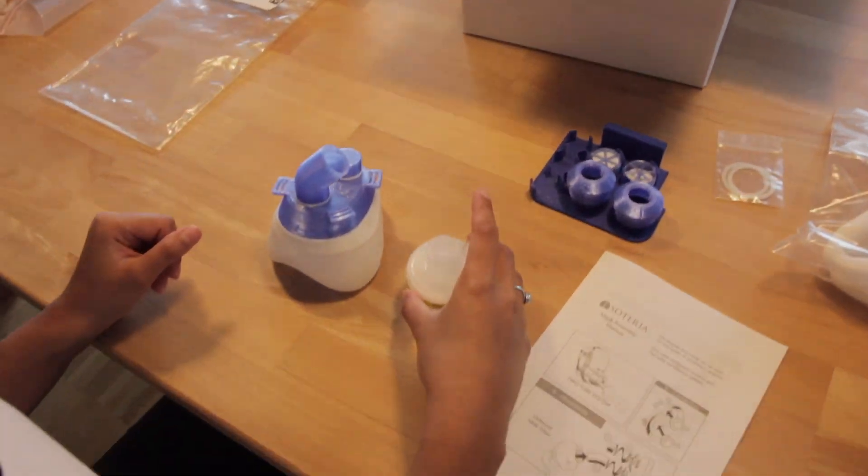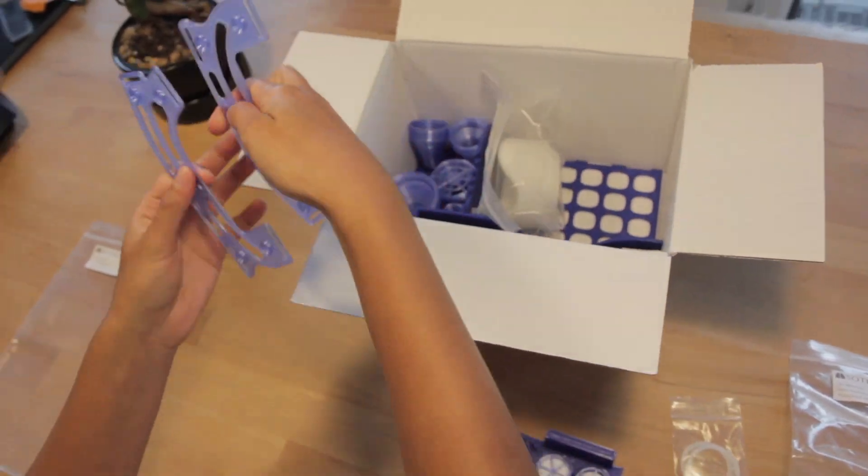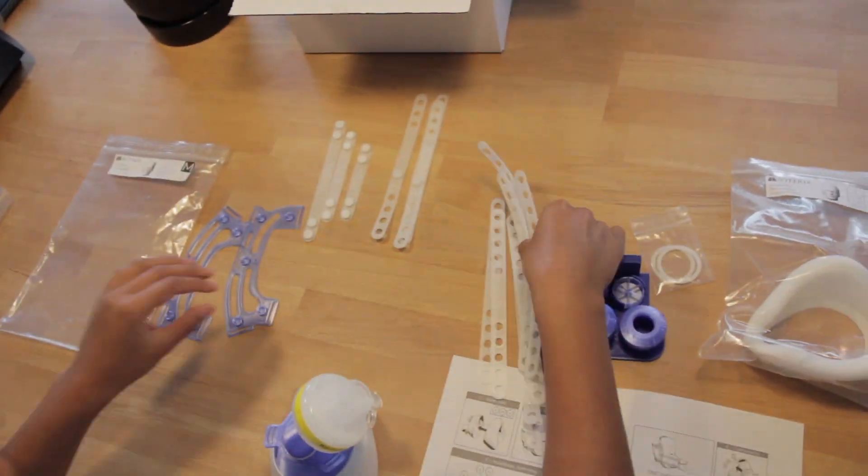Take a heat and moisture exchanger and connect it to the joining element. Then take the two head mount pieces and all the straps and sort them on the table in front of you.